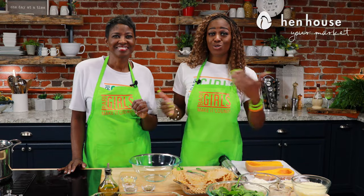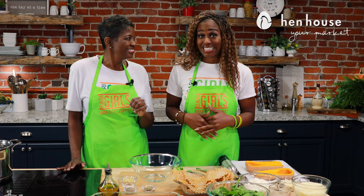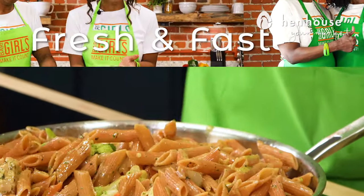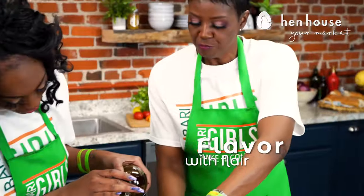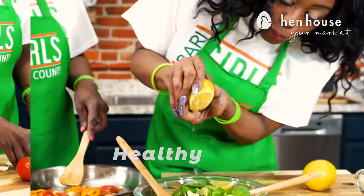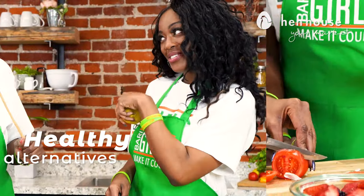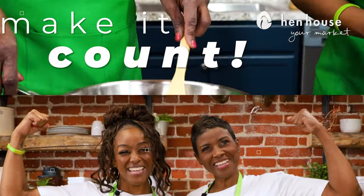Let's jump right in because the sooner we get started, the sooner we can dig in. We're the Berry Girls, brought to you by Hen House Market, and we've made it our life's goal to show you how to eat healthy and make it count.